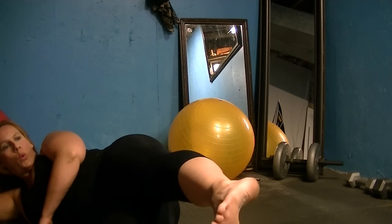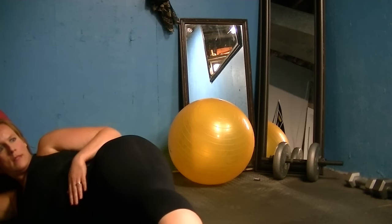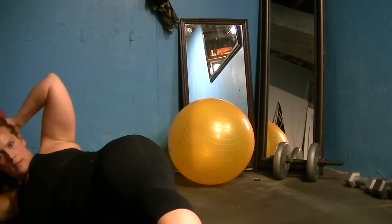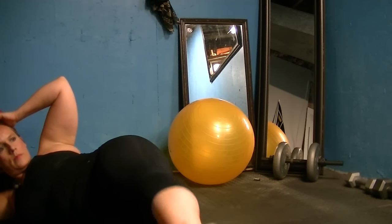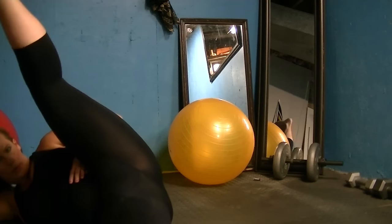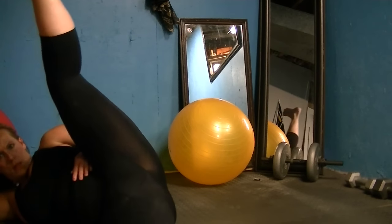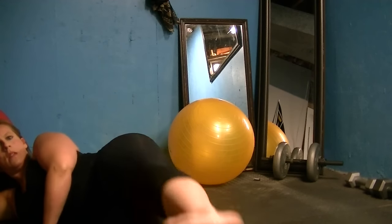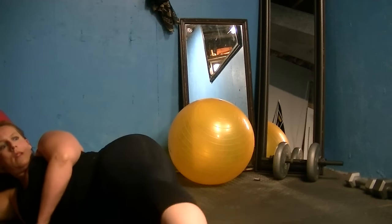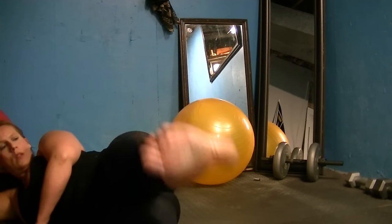Bring the legs together. Leg lifts are next — great for flexibility and that tushy. Turn the leg out as much as you can without losing the placement of the hips — kneecap facing the ceiling. Kick the leg up and bring it down. Again, kick it up and bring it down — ten times total. Pull the powerhouse in, don't wiggle around. Last one and down.